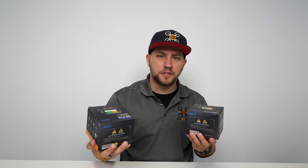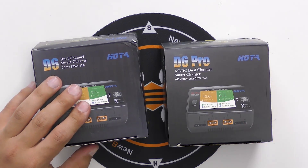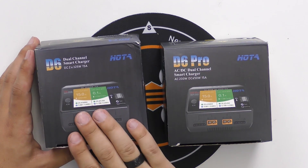This charger is going to come in two different options: the regular D6, which does not include an internal power supply, and the D6 Pro, which does include an internal power supply. We've got both of these chargers right here, and I'm going to go ahead and open the D6 Pro since the only difference with the D6 is it doesn't have an internal power supply.